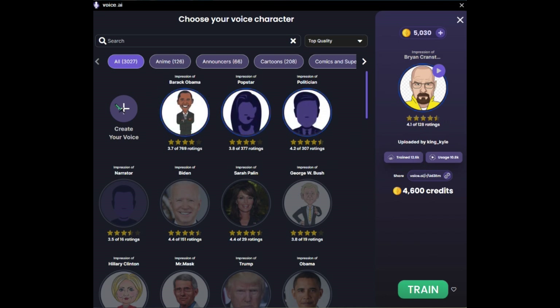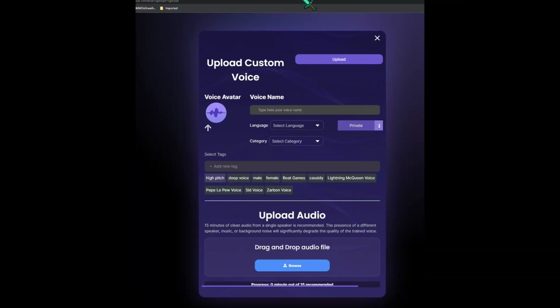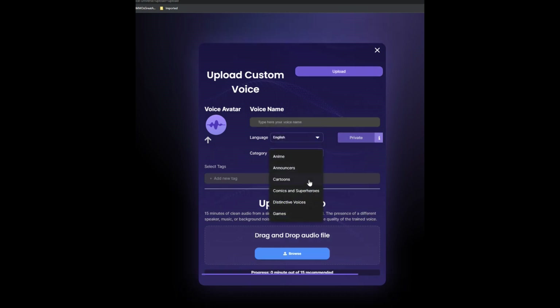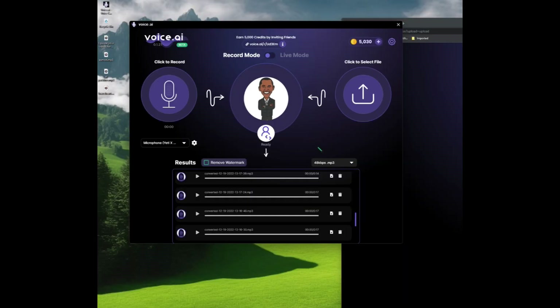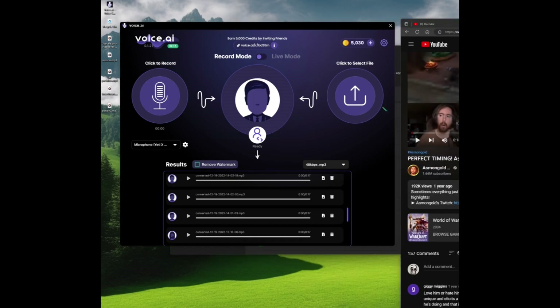And if you wanted to create your own voice, you can actually click here and you get this — Upload a custom voice. What it's asking here is for a 15-minute audio. So choose the language, category — say announcer just because it's quick — and then you browse and it asks you to upload an audio file. It says it recommends a 15-minute video, but it can do it with much less. I would use a 15-minute video if you're really trying to get something good. You can even create your own voice avatar. The interface is pretty easy to use — it's just record and choose the model you want to use.